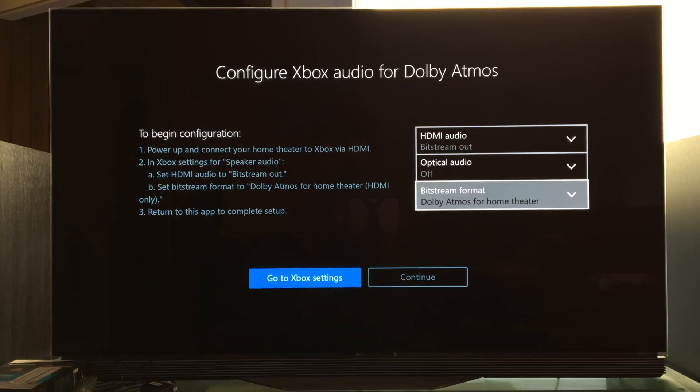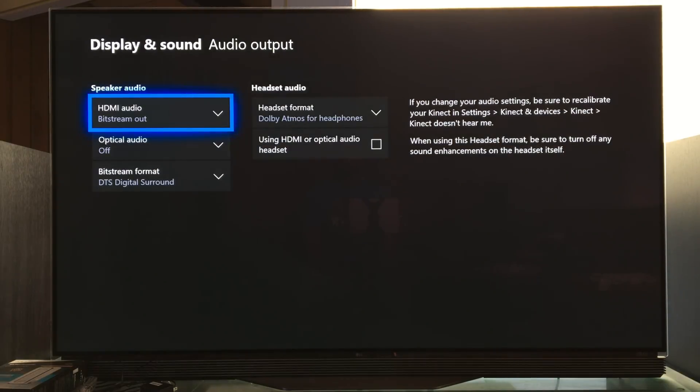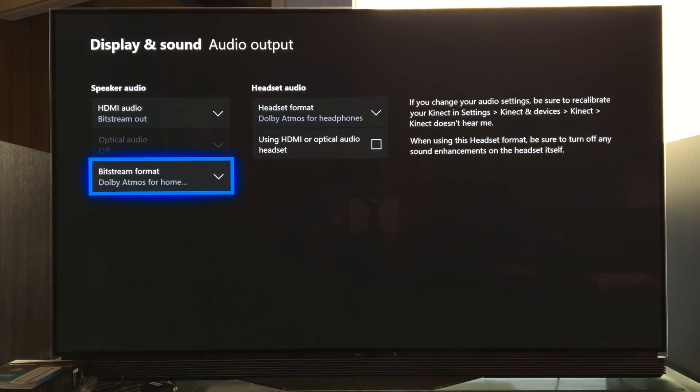At the top we need bitstream out, we need optical off, and we need Dolby Atmos for home theater on. So let's go to that. Here we are — we go bitstream out, optical off, and then bitstream format, we need to go down here to Dolby Atmos for home theater, HDMI only.